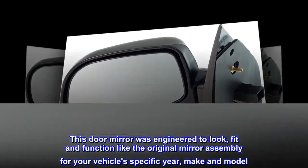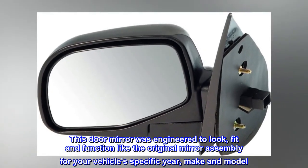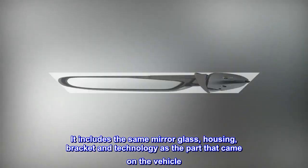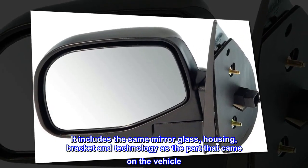This door mirror was engineered to look, fit and function like the original mirror assembly for your vehicle's specific year, make and model. It includes the same mirror glass, housing, bracket and technology as the part that came on the vehicle.